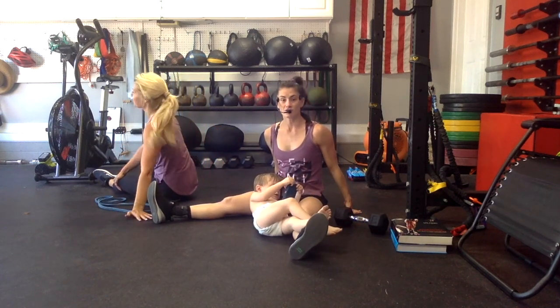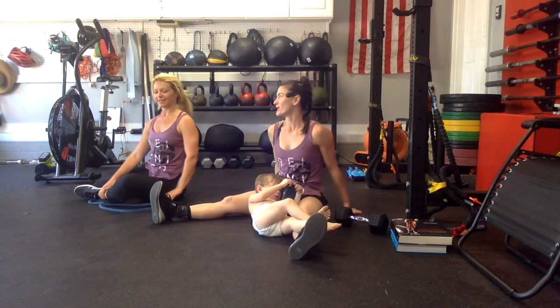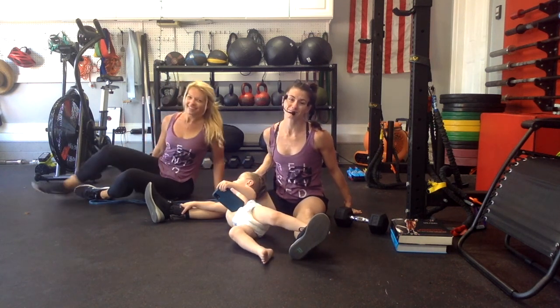You are done. Good work today — I hope you got as good a sweat as we did. Thank you, Marge, for working out with us today. Special guest appearance by Mr. Logan. I hope you have a good day. Bye!